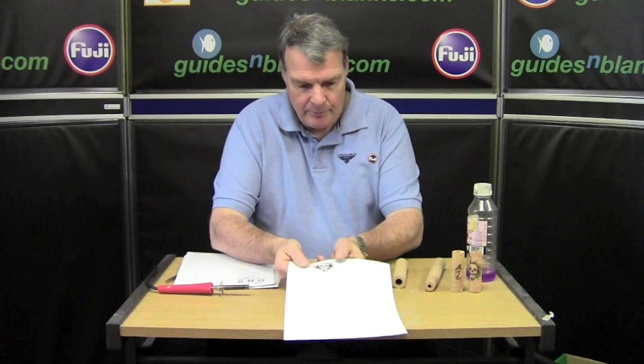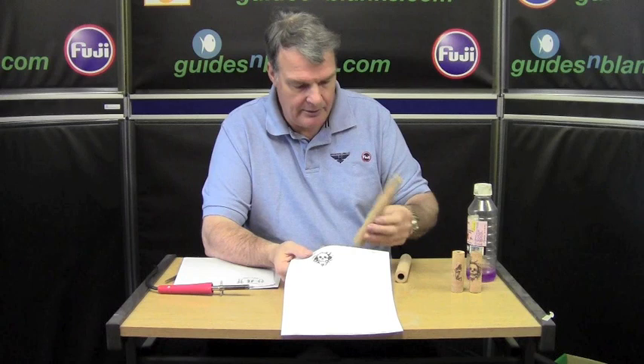Thousands of images — select one that you like. I'm going to do the skull and crossbones one again. Print it off as a black and white image off your computer, and if you can, resize it to the size that you want to wrap around your cork.